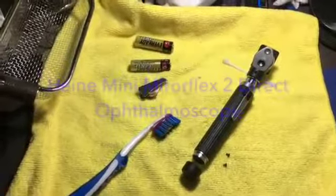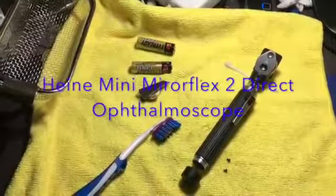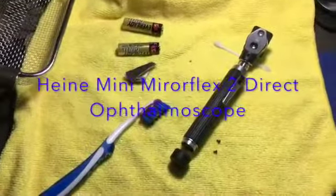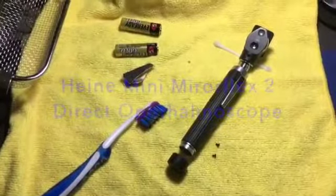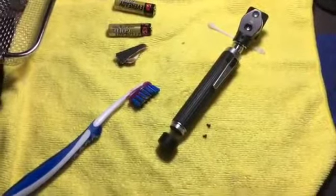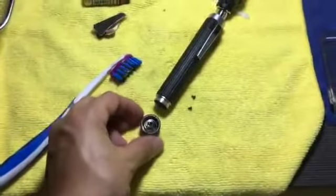Hey YouTubers, this is JeromeX. Today is a slow Saturday so I decided to service my Heine Mini Mirror Flex 2 direct ophthalmoscope. It's been standing in the cabinet for a while.